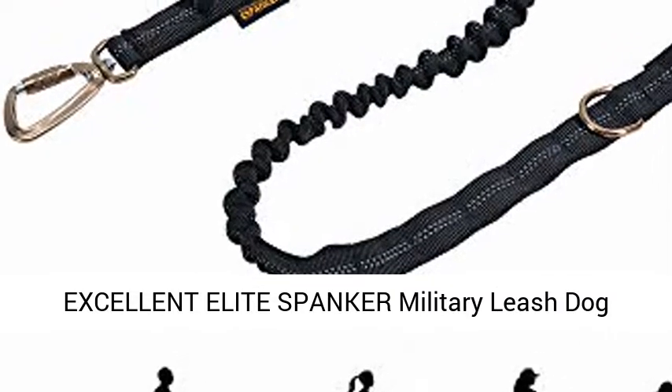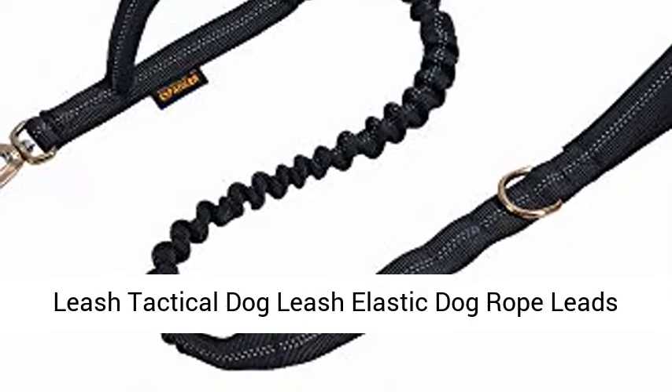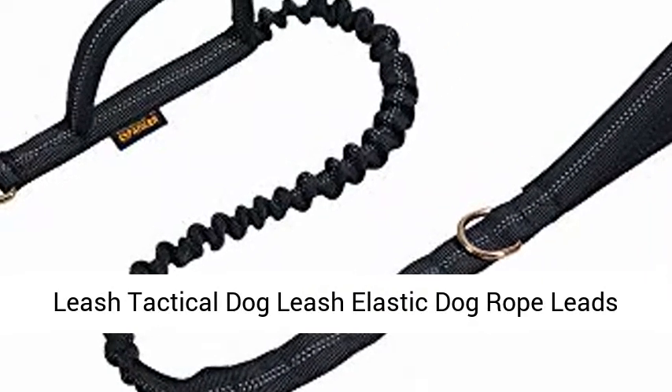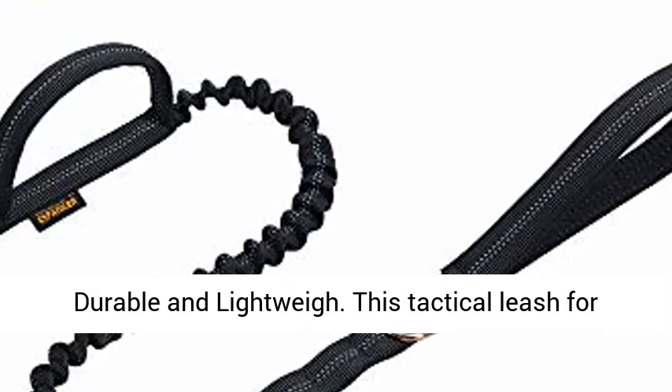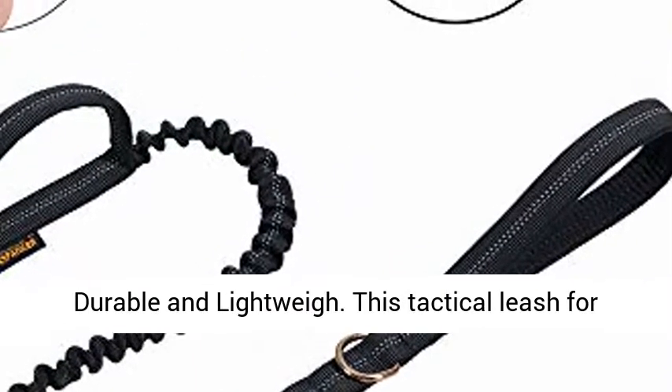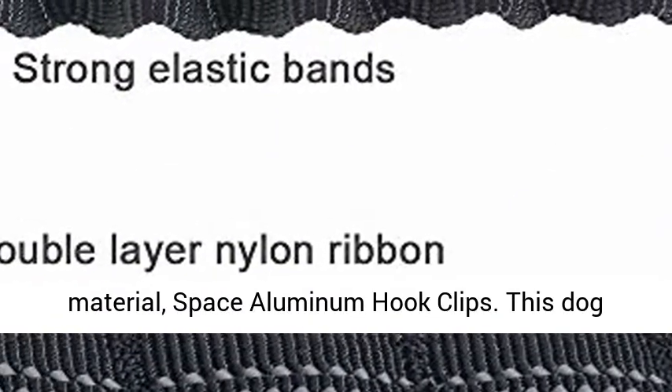Excellent Elite Spanker Military Leash Dog Tactical Space Aluminum Hook Clips Bungee Dog Leash — Tactical Dog Leash Elastic Dog Rope. Durable and Lightweight. This tactical leash for dogs is made of high quality and durable nylon material with space aluminum hook clips.